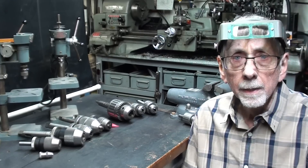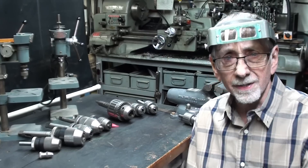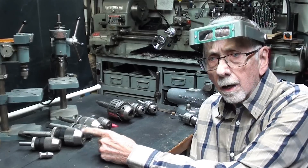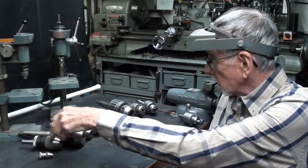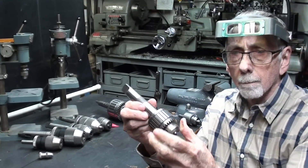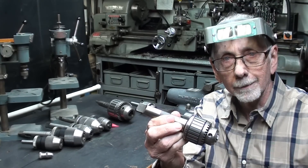Howdy again, it's Mr. Pete, and I have a very interesting video for you today. Tell your friends about it. I'm going to discuss in detail the virtues and advantages of keyless drill chucks. And also in the video, I'm going to talk a little bit about Jacobs ball bearing super chucks, which are the next best thing to heaven. So let's begin.